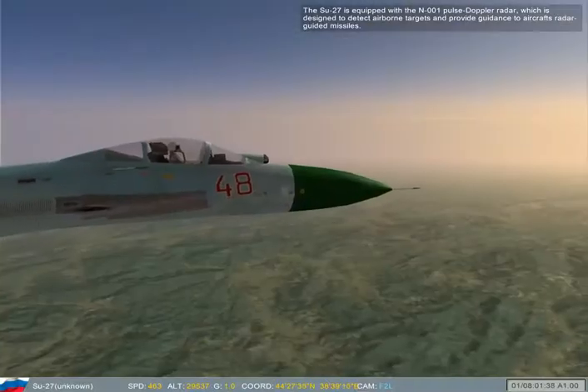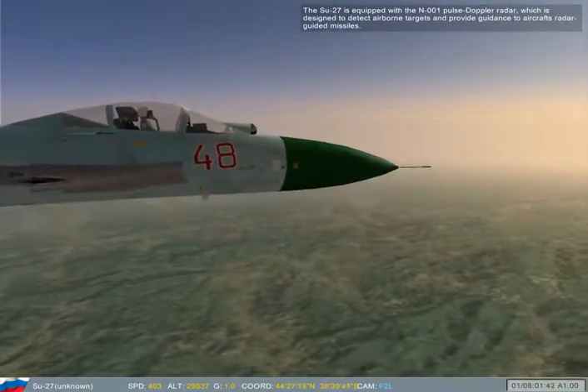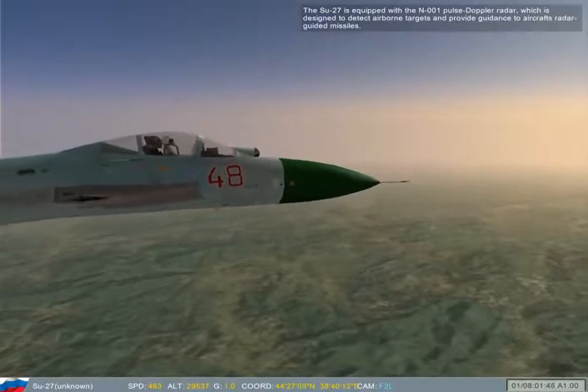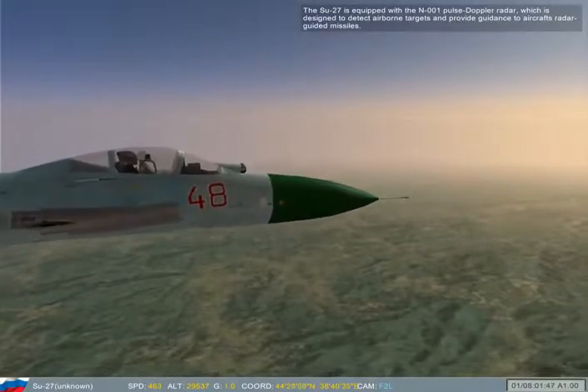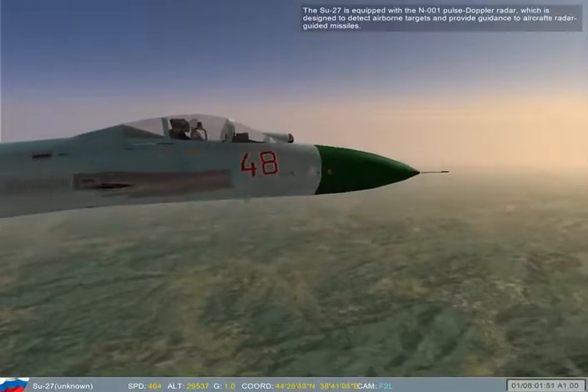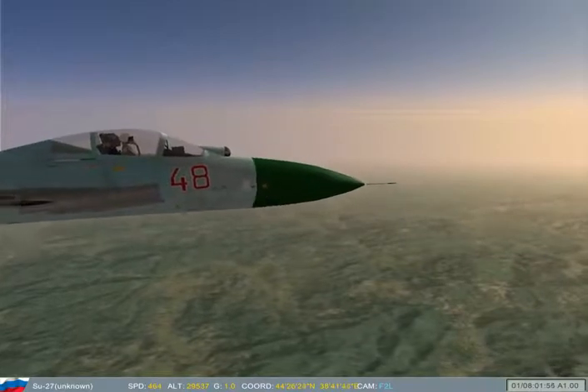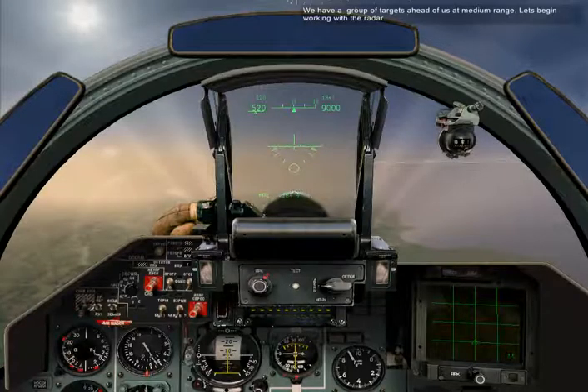The SU-27 is equipped with the N-001 Zaslon radar, which is designed to detect airborne targets and provide guidance to the aircraft's radar-guided missiles. We have a group of targets ahead of us at medium range. Let's begin working with the radar.